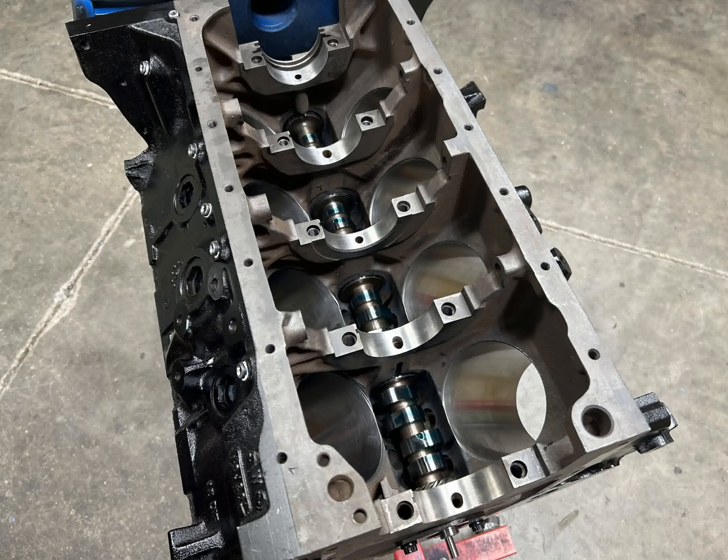We started off with a factory side oiler block coming in at 4.250 bore. We do our normal treatment to these — bake and tumble them to make them look like new, put some good VHT engine paint on there, bore and hone with torque plates, line hone with ARP fasteners, and the deck squared up. Then we put in Dura-bond cam bearings.